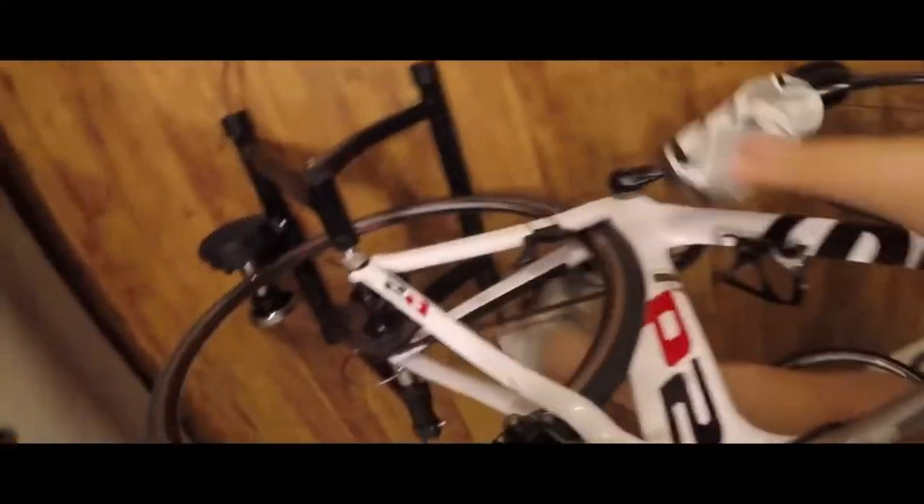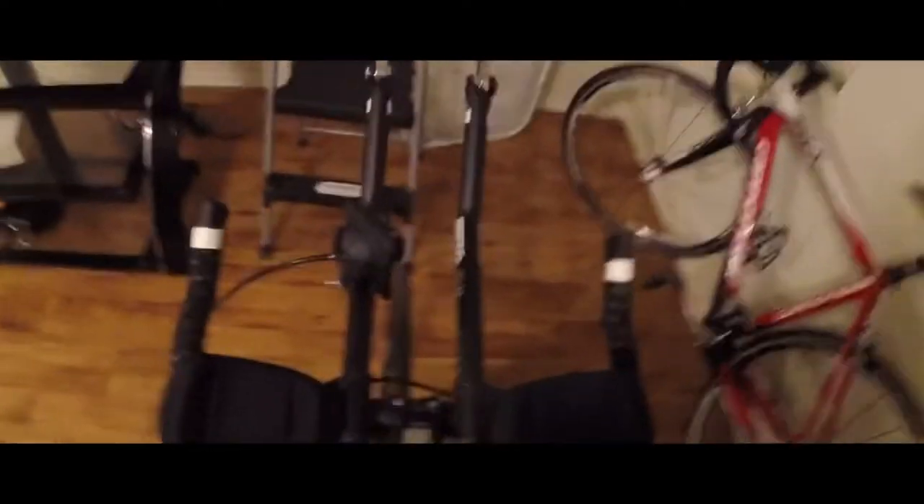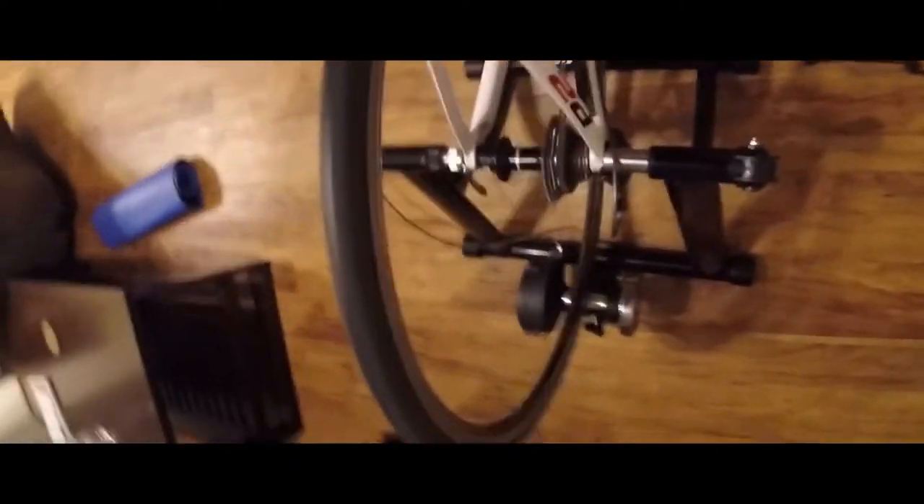I have not put a lot of miles on it at all, so this is just kind of an initial review. I'm going to set up my other bike and show you how that works and if it works any better with the frame. But for a hundred bucks I think this is pretty good — I think I could get a pretty good workout in.